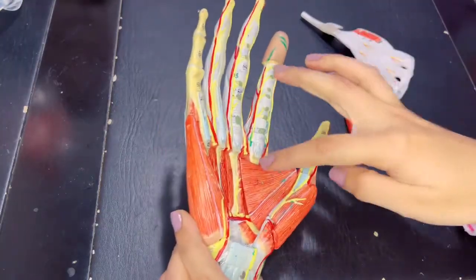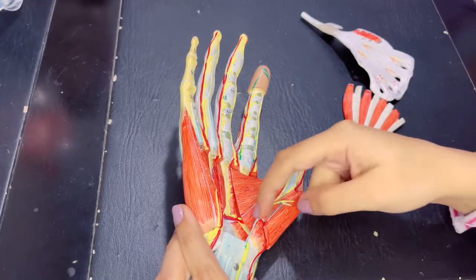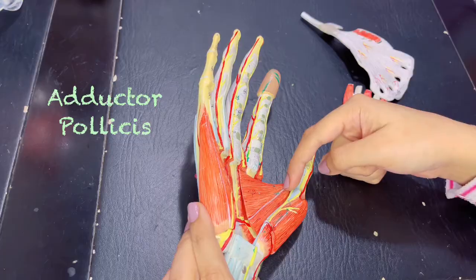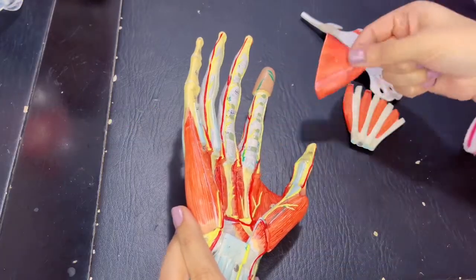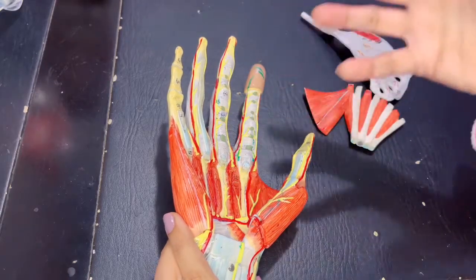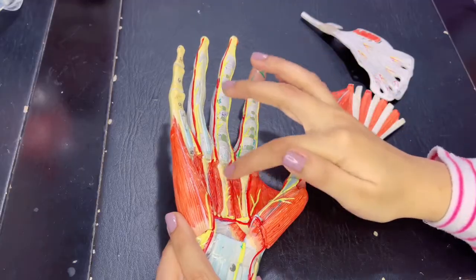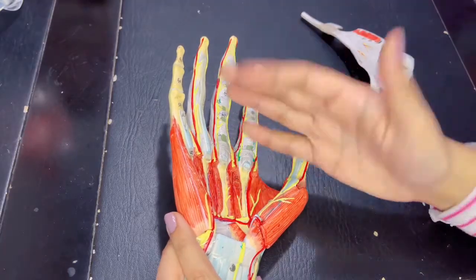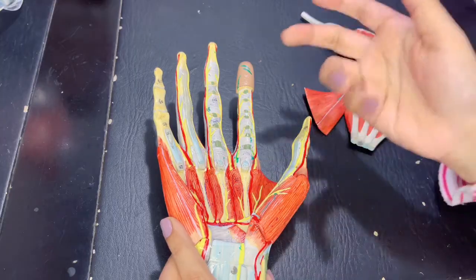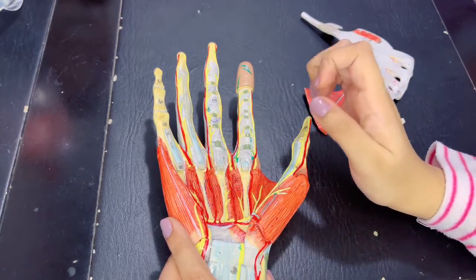The adductor pollicis has two heads: this is the transverse head and this is the oblique head of the adductor pollicis. If you remove this, we have the fourth layer — the palmar and dorsal interossei muscle layer. The palmar interossei are visible on the palmar aspect, and posteriorly we will see the dorsal interossei on the dorsum of the hand.